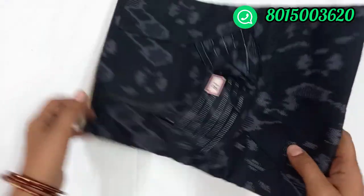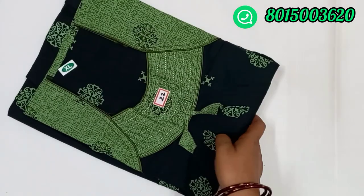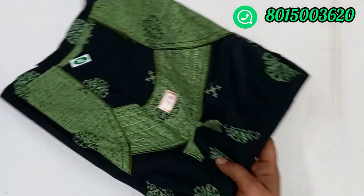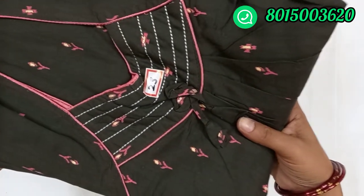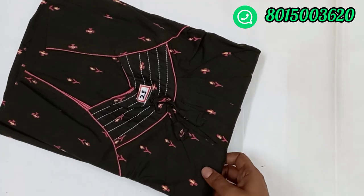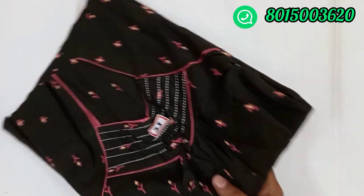Next is number 21 — full black and ash color design. This is the same titanic model. Next is number 22 — dark green and light green colors. For single and double, you have extra shipping. For three and above three, free shipping. Online payment only — cash on delivery available. This is $2.70.